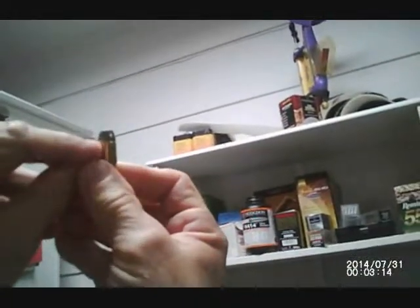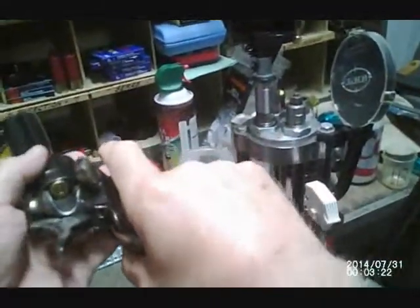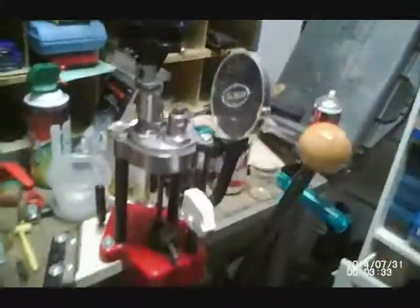So for the Uberti I go to the next step, which is the Lee factory crimp die. And hopefully you can see that I've got a good smooth crimp there now — it just goes in as slick as it can be. For my rifles I don't need the factory crimp die, but for my revolver I definitely need it.